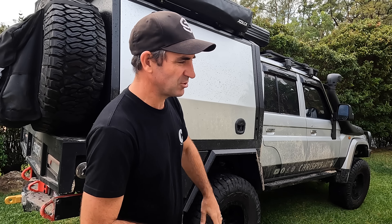Righto, we just got back from Fraser Island, the largest sand island in the world. It just never ends, the sand, so it gets everywhere in your vehicle. I'm just going to give you a few little tips of what I do to give your car a clean when you get back from your trip.